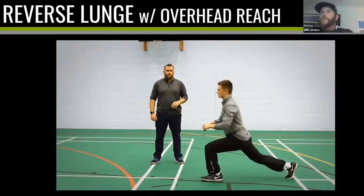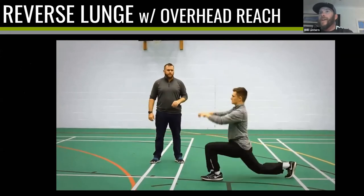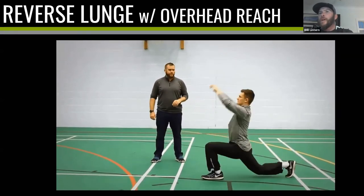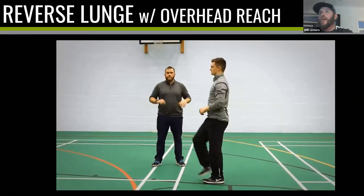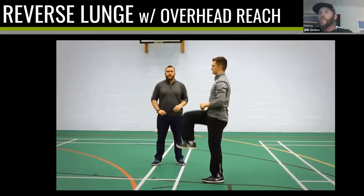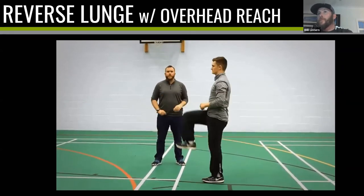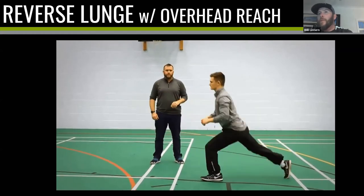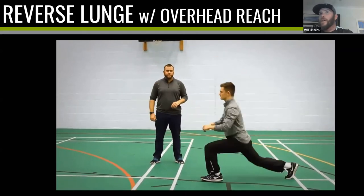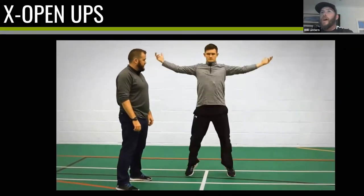The first is a reverse lunge with an overhead reach. Start with feet hip-width apart, step backwards, and raise arms overhead — roughly eight reps each side. The reverse lunge is important because if the athlete strides forwards, their head might get in front of their knee or belly button, which are not strong positions. At the bottom of a reverse lunge, in a throwing position, the head, belly button, pelvis, and ground are all in a good position — so we're reteaching that fundamental movement.